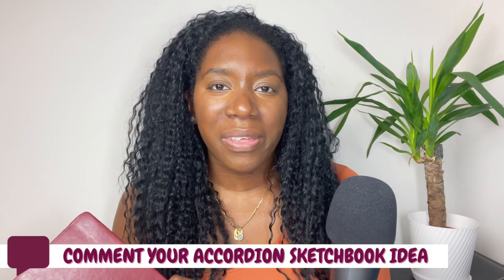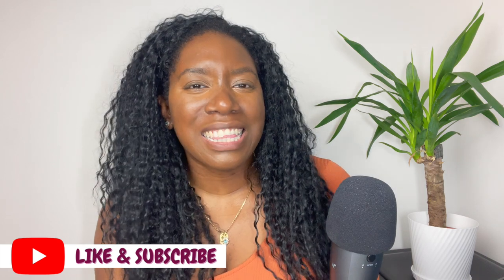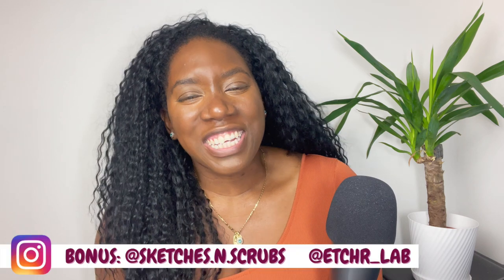To give you a brief overview of how to enter — please check the description. All you have to do is comment down below sharing a theme or idea that you think will work well in an accordion sketchbook. Like this video and subscribe to this channel and follow the link down below in the description. This will give you access to my mailing list and also make sure that I have a way of contacting you if you've won. For bonus entries, follow me, Sketches and Scrubs, and Etcher Lab on Instagram. Once you win I will be in touch directly through email, and I will pass on your details to Etcher and they will send you your very own sketchbook.